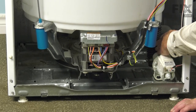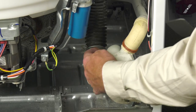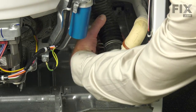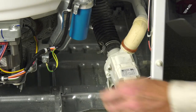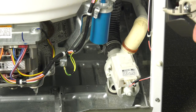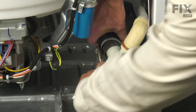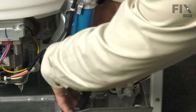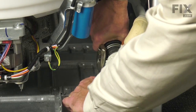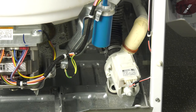Next, reconnect the tub-to-pump hose. Note there are a couple of notches on that hose end that will line up with some ribs on the inlet to the pump. Slide the hose on — you may need to move the clamp back further on the hose to give more room. Make sure it's pushed firmly onto the pump and line the clamp up.